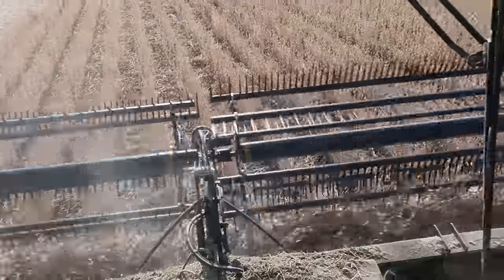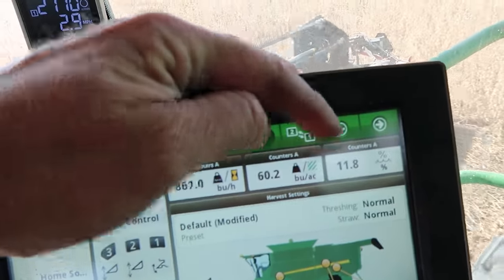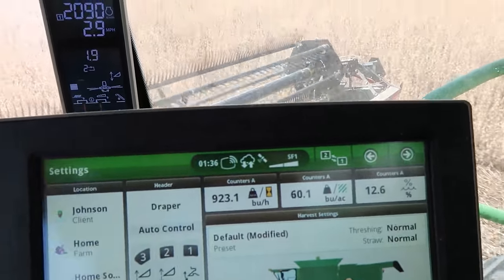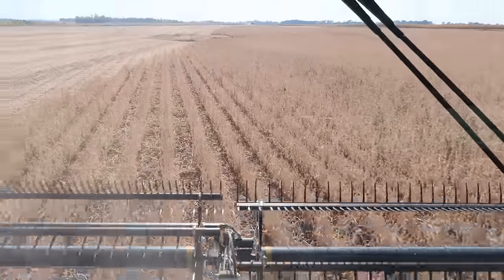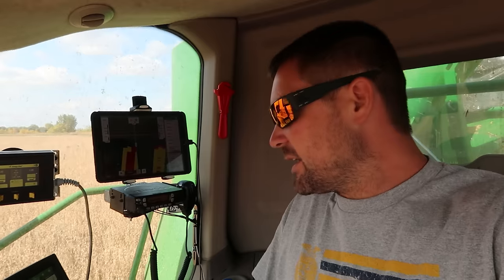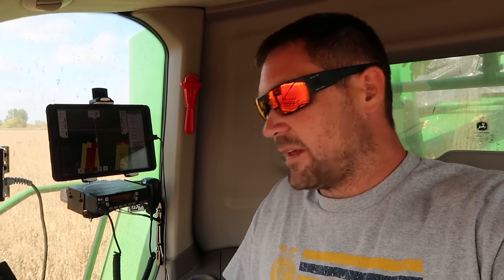The biggest thing we want to look for here is this moisture number, which we just broke in so it hasn't adjusted correctly yet. We want to keep that for sure under 14 if we can. So once we get into it a little farther here we'll see what we've got. If they get up over 13 and a half to 14, we don't want to take them to the elevator. If they get up over 15, they've got to go in our bin and get some air on them for sure, then we'll move them after they dry down. If they get up to 16, we've got to wait an hour.